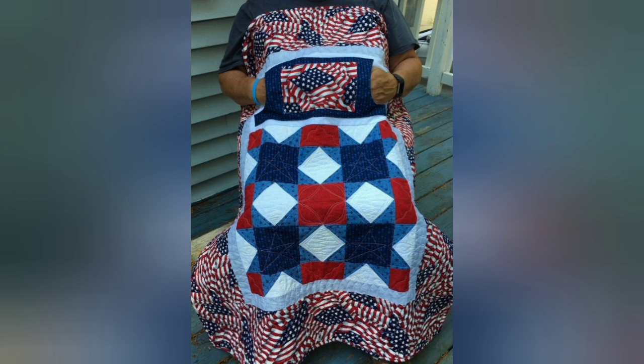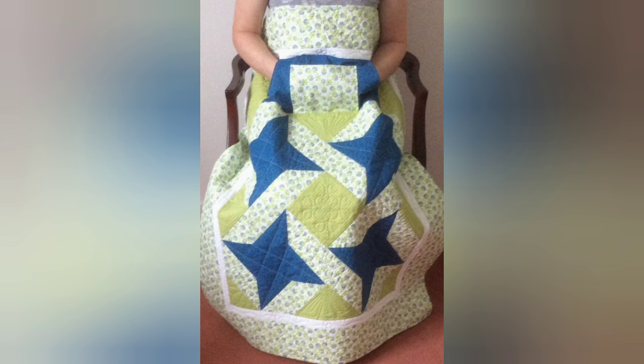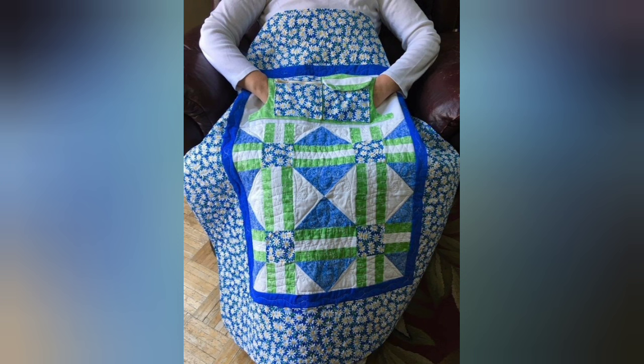Hi viewers, welcome back to my YouTube channel. Today in this video you are going to see different types of DIY handmade wheelchair lap quilt designs and ideas. You can make this amazing and different patchwork lap quilt with beautiful color combination ideas.